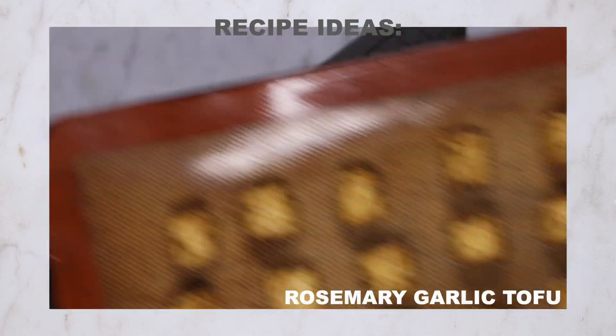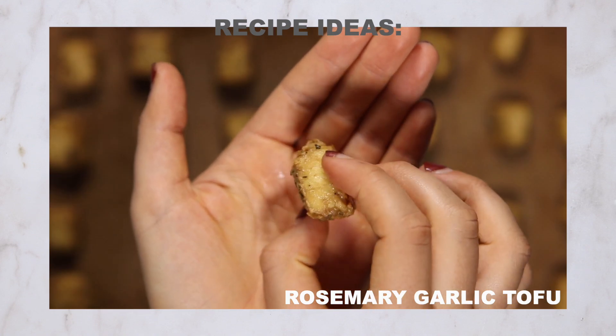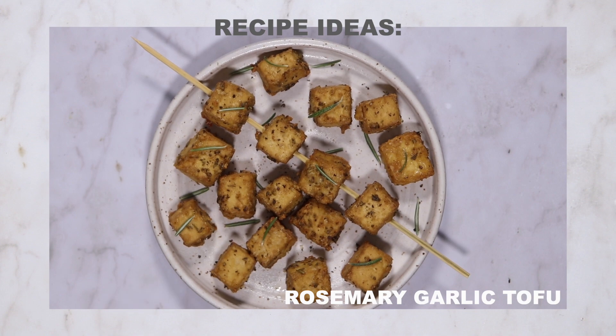When you bake firm tofu, it gets a nice crispy outside but still has a soft and fluffy inside, as you can see in this baked rosemary garlic tofu that's on the Nasoya website. All these recipes are linked in the description below, so be sure to check them out.